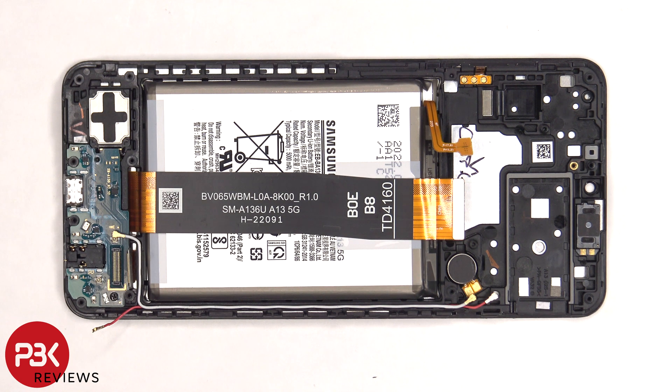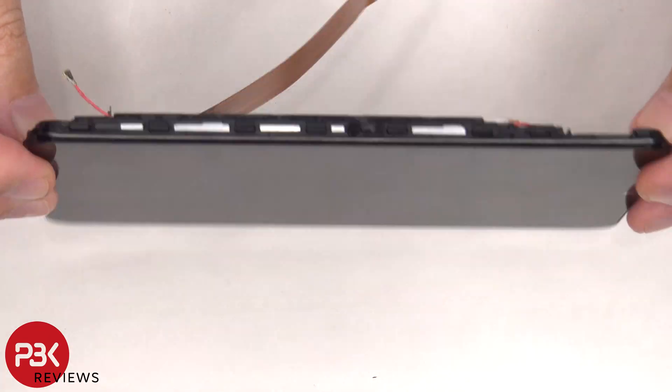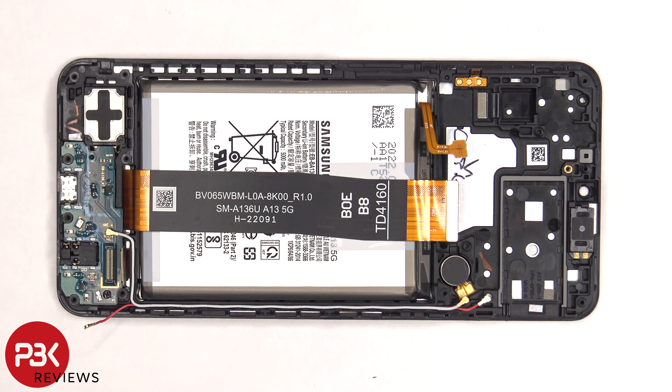If you need to replace the screen, you'd have to remove the back housing, then remove the screws on the top and bottom cover and remove those covers. Disconnect the flex cable from the main board as well as the one from the subboard. Heat up the front of the phone where the screen is to loosen up the adhesive underneath, pry the old screen off, apply new adhesive, re-apply the new screen making sure you run both flex cables through the openings in the mid frame, and reassemble the phone.